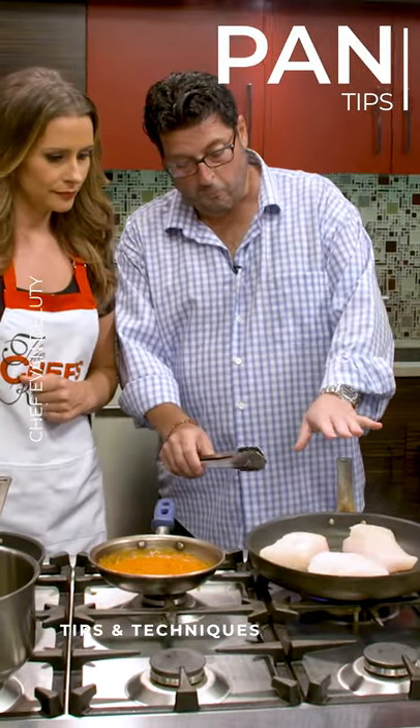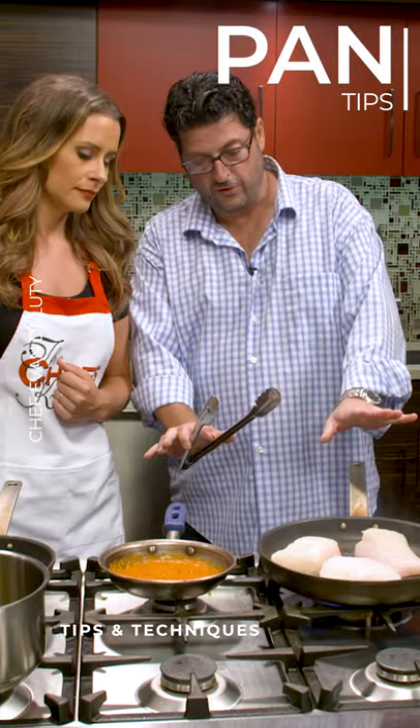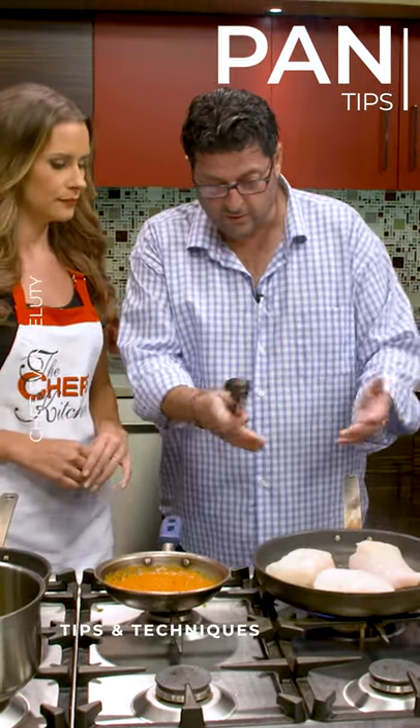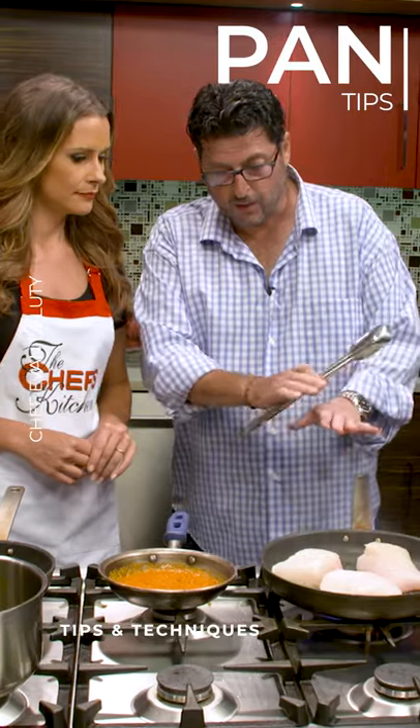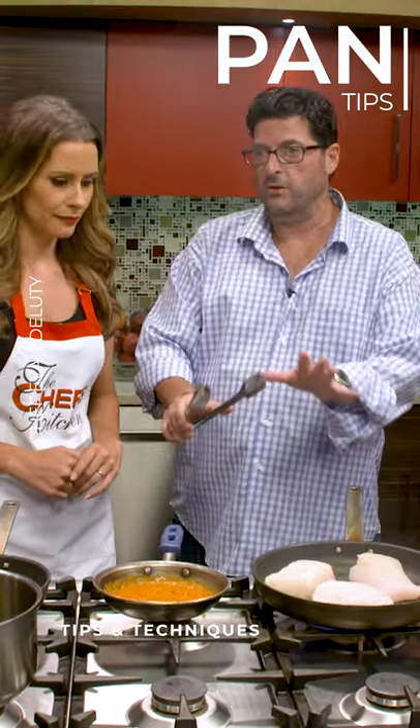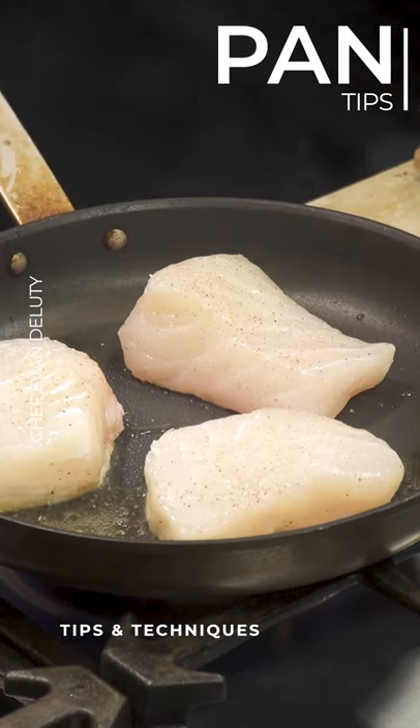Now another important trick is not to move the fish right now. You want to let the natural sugar caramelize a little bit, and that creates your crust — nice and golden brown — and then we'll be on our way.